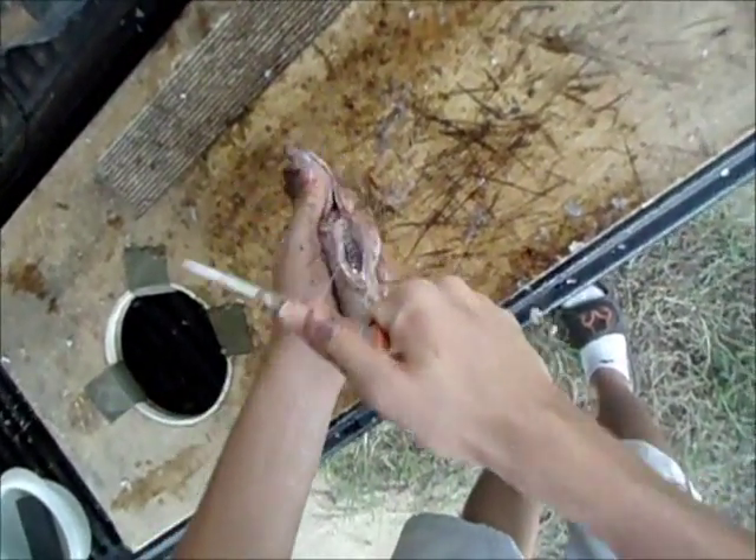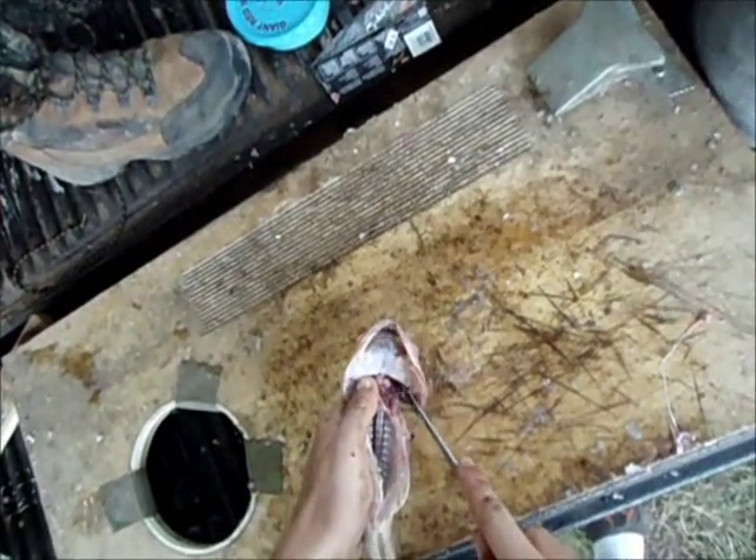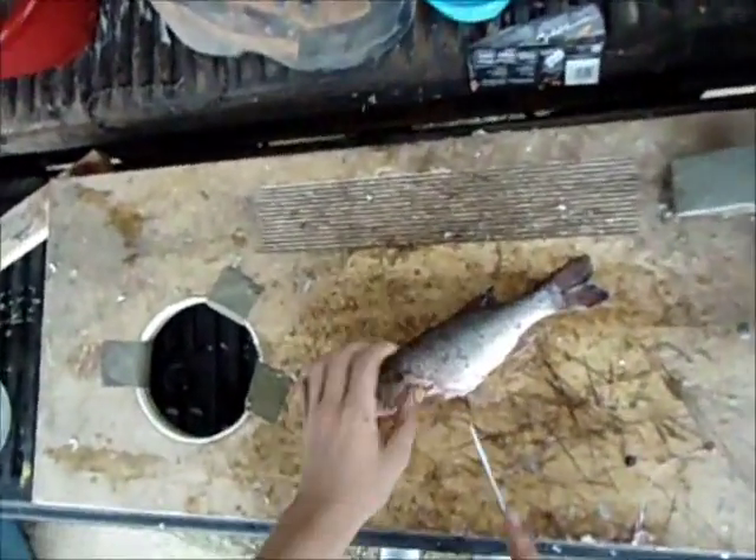Finger in, thumb the knife — right there. That's all there is to it. Feel that gunk out. And that's how you prepare a bass whole — well, besides this next step. I almost forgot about it.